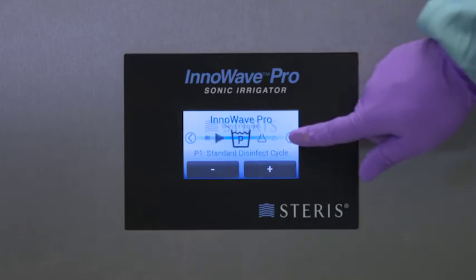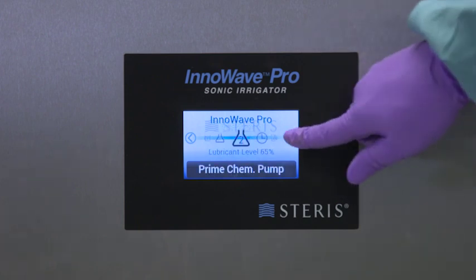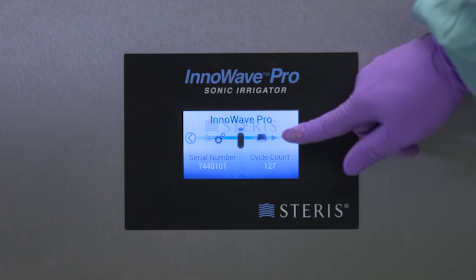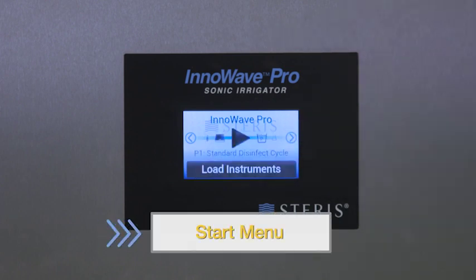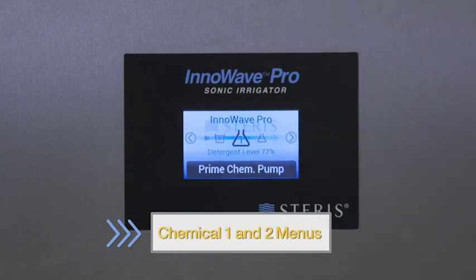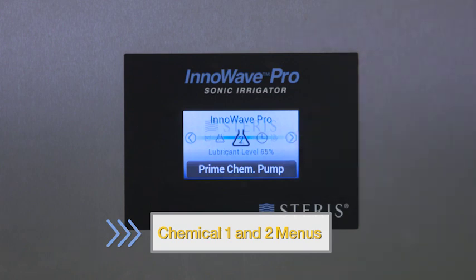Use the touch screen to operate your ultrasonic irrigator. The menus help you perform various functions. Use the right and left arrow keys to scroll through the control screen. Use the start menu to begin an automated cycle sequence when it's time to wash a load. The wash menu lets you select the correct cycle from the list of pre-programmed and custom cycles. Use the chemical menus to prime each chemistry pump.